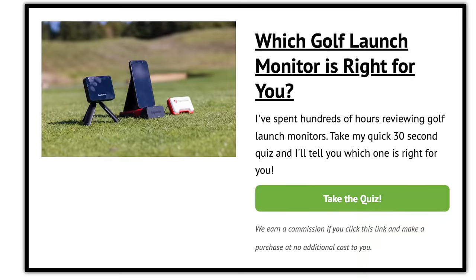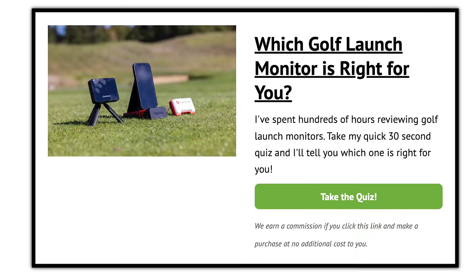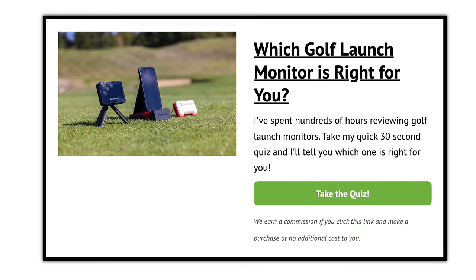I've extensively reviewed every single launch monitor we're going to talk about today. We'll cover the best under $300, the best under $1,000, the best for putting, the most accurate, the best overall, and the best for a home simulator. If you're still overwhelmed and not sure which one is right for you, I've got a 30-second quiz you can take where you tell me what you're looking for and I'll give you my best recommendation. Drop a comment on the video and I will do my best to answer every single one.